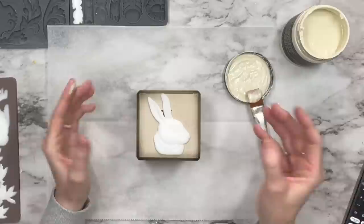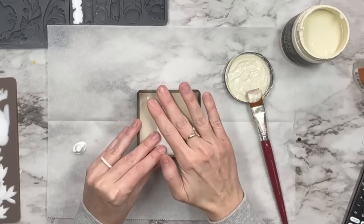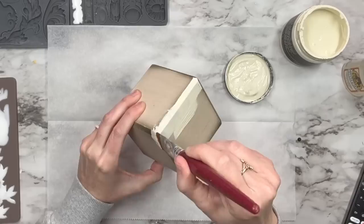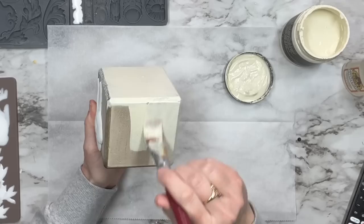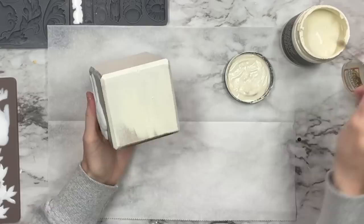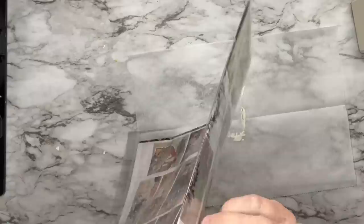That little bunny head is so cute! We're going to attach this using Gorilla super glue — less is more with this super glue because it definitely spreads once you apply it. I put a little bit of hot glue on there too, and then I'm going to paint the entire box including the rabbit with our Crinoline. I'm trying all different adhesives across videos just to find my perfect one for using molds.